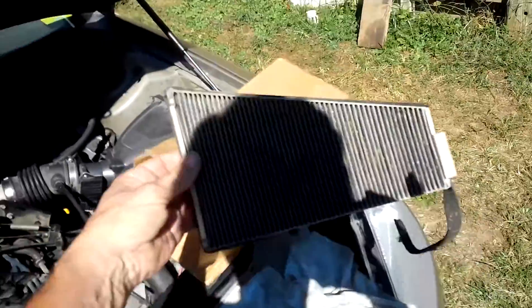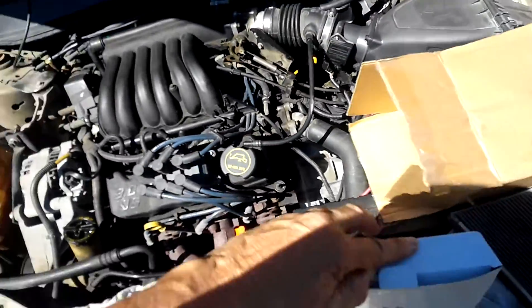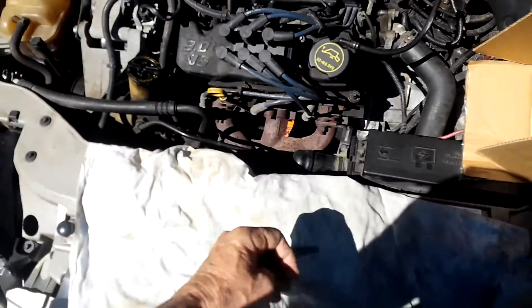And if you watch my other video, when I pulled this out — this is the old one — you can see how dirty it is. I've left it out, and the new one came today, so we'll go ahead and stick this in. Exciting, huh?